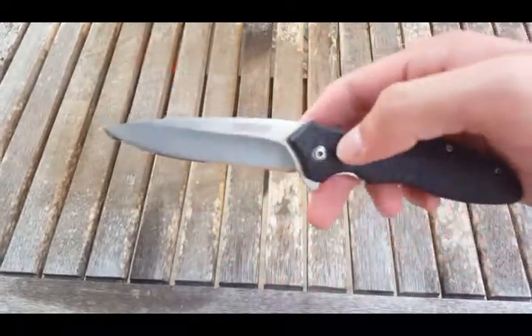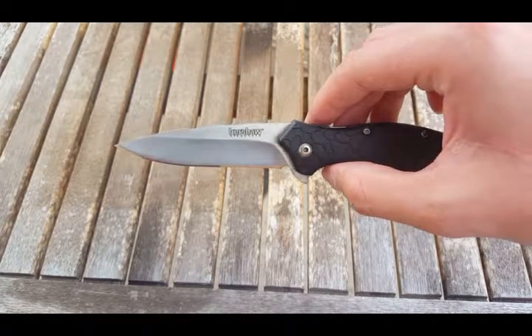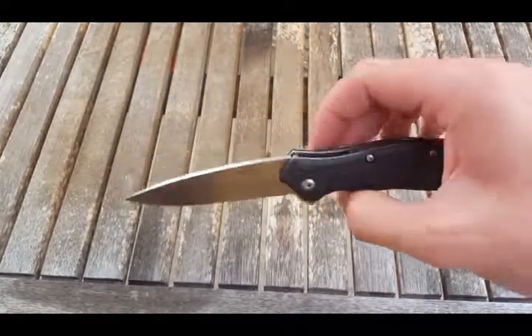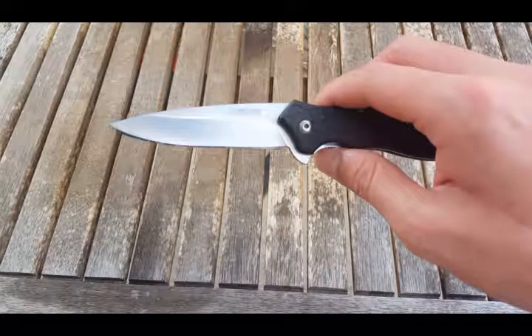It's a decent steel, it's not crap. It's nothing compared to a lot of the modern steels out there, like CTS B75P, S35VN, LMAX, M390 — all of those steels. This doesn't compare.